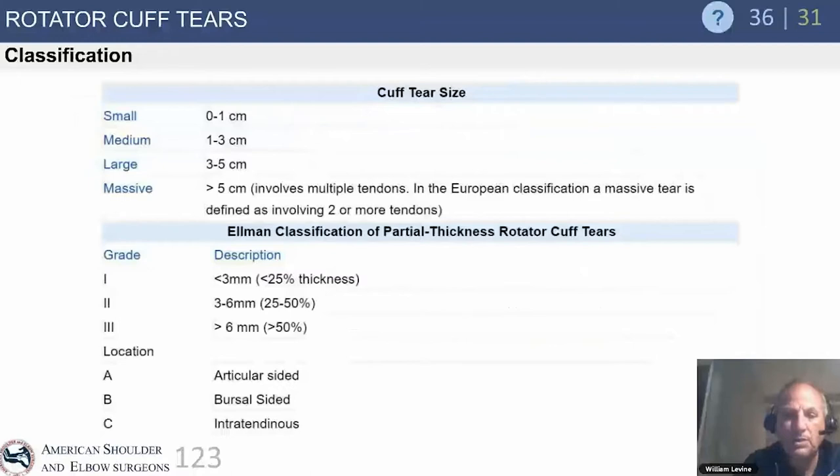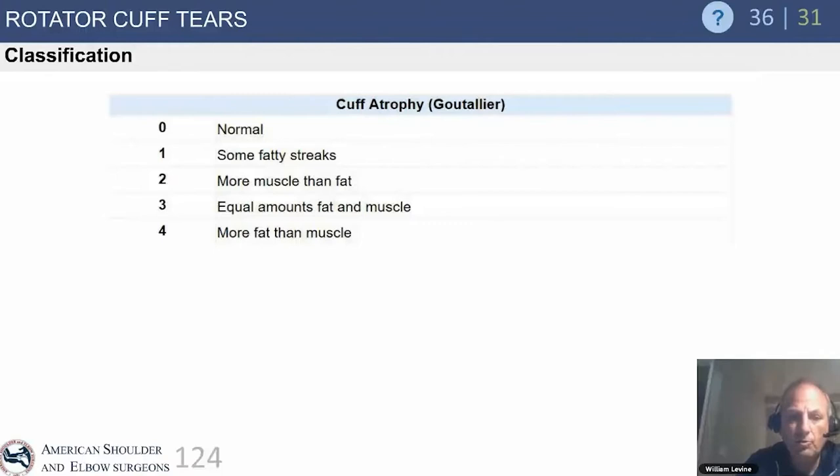The North American classification system for cuff tear size — small, medium, large, and massive — was popularized by Bob Cofield at Mayo. Harv Ellman classified partial-thickness tears as articular, bursal, or intratendinous, measuring size by thickness. The Goutalier classification was actually based on CT arthrogram, not MRI.